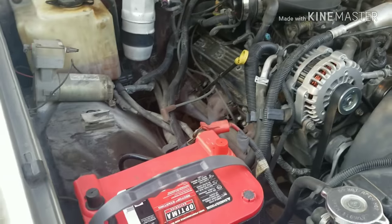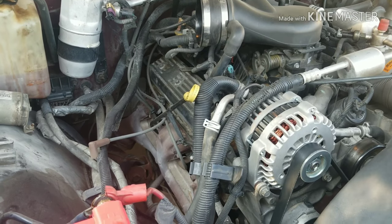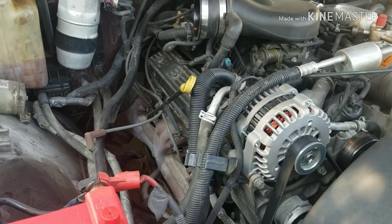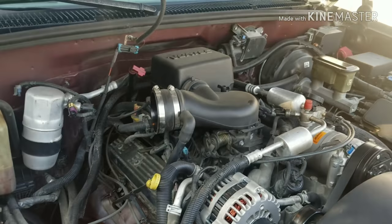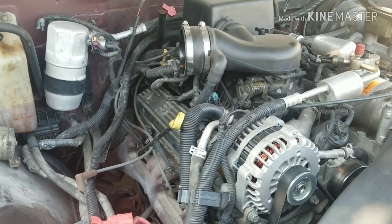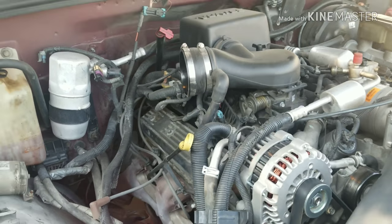Today we're going to pull the plugs out, replace the wires, replace the coil and spark plugs. If you guys remember, I had a fuel leak in the manifold — the pressure regulator — and I swapped that out. Before I did that, I did a tune-up and put in a new distributor, new cap, rotor, wires, and plugs, but I had the same problem still.